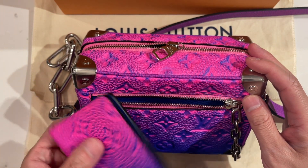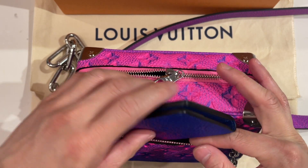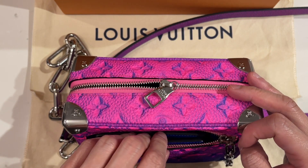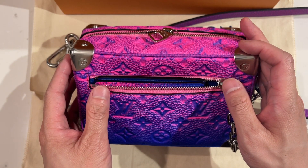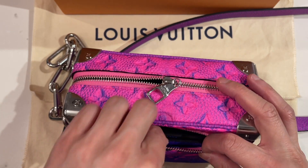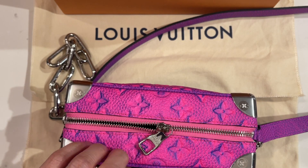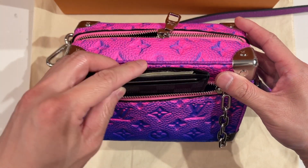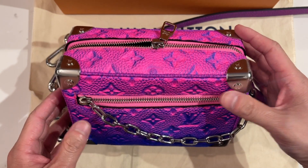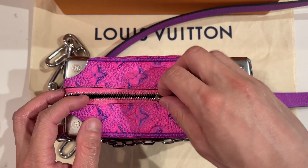The matching pocket organizer will fit in the front pocket, but you want to be careful with the zipper — it's probably not a great choice because you have to maneuver it to get the top to close. So the front pocket is really just meant for card wallets. Putting the card wallet back in, you can close it without issues, and I do have cards and money in there — it's not empty.